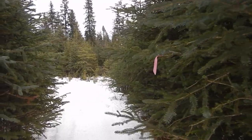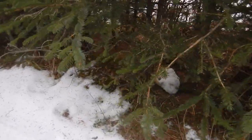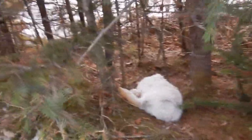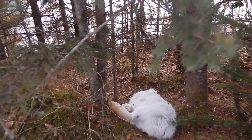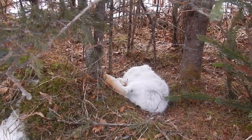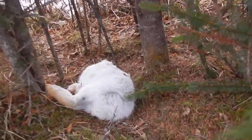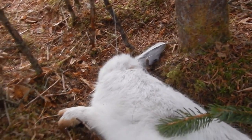Oh, I see fur! Yeah, all right - we got a snowshoe. Not a huge one, but we caught one. Looks to be caught right around the neck, tied off well. Yeah, good to go.